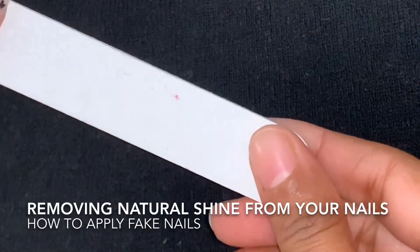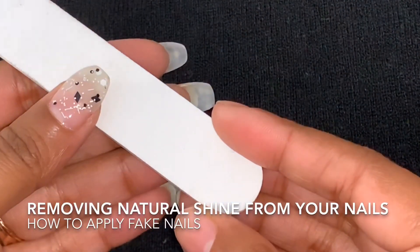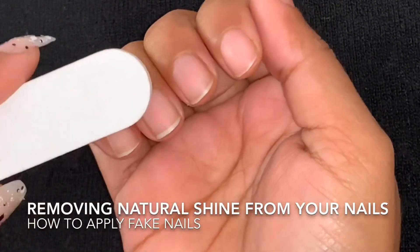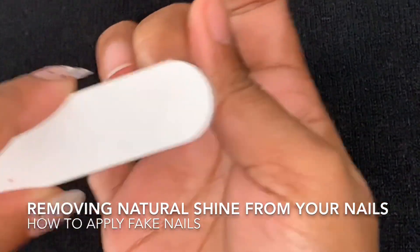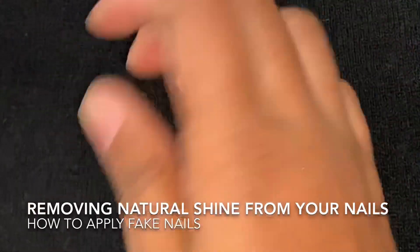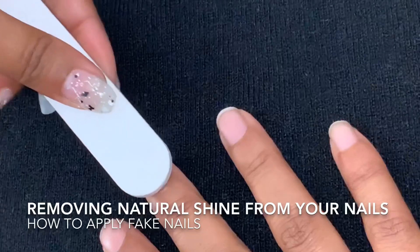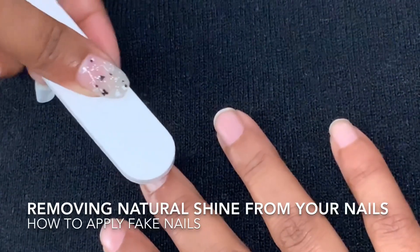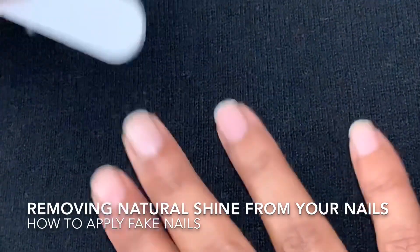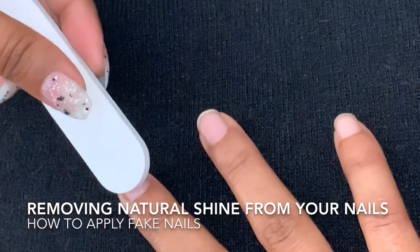This is the nail buffer. You will easily get it online. We have to remove our natural nail shine using this buffer. We have to gently buff it because our nails are very sensitive. We have to remove the shine from the edges. Before we apply false nails, we have to prepare our nails. We have to buff it like this, very gently.